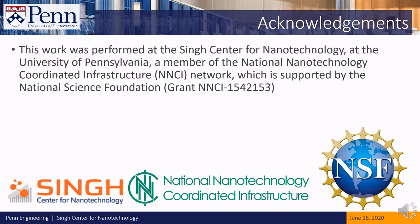This work was performed at the Singh Center for Nanotechnology at the University of Pennsylvania, a member of the National Nanotechnology Coordinated Infrastructure Network, which is supported by the National Science Foundation. Thank you!